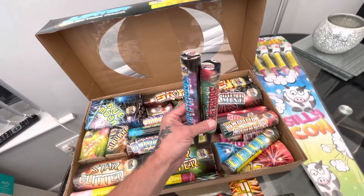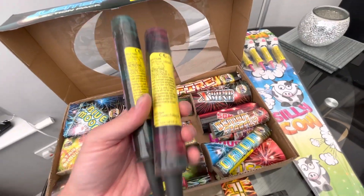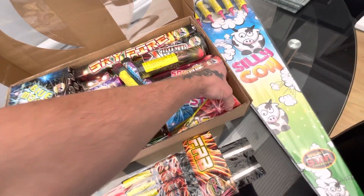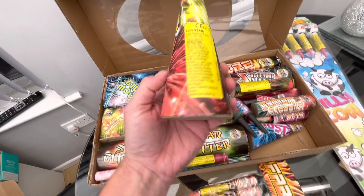Two single shots here — nine grams in each, should be alright. You've got your cone fountains here as well. That one's quite heavy — 65 grams of NEC in there.